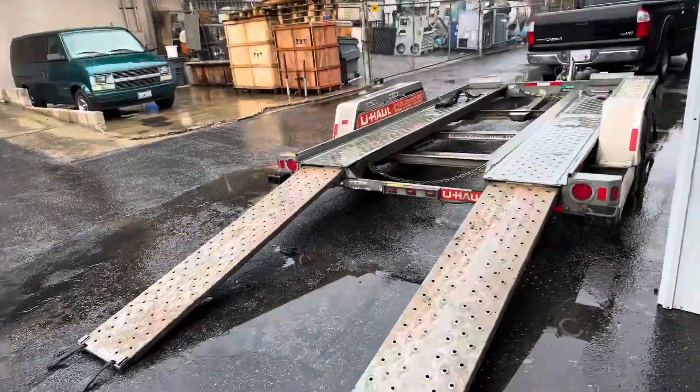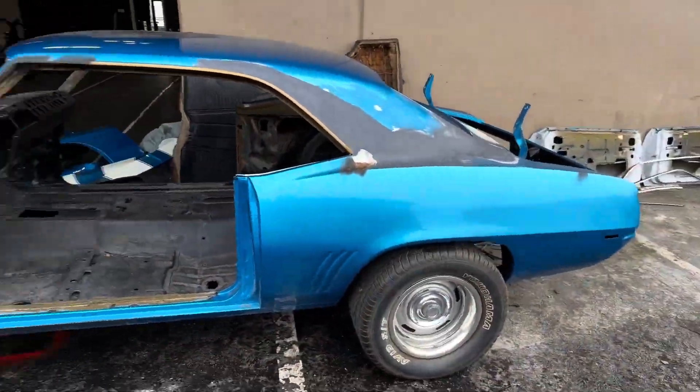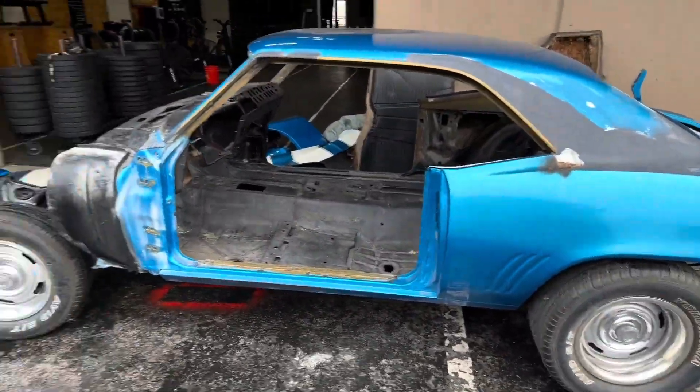The '69 project is on its way. We're taking this down to OC Sandblasting. I've already stripped it completely down - it'll get soda blasted on the outside panels and walnut blasted on the inside firewall and underneath. After that's done it goes directly to body and paint. Hopefully we'll get this done in the next two or three months. Of course, it's raining and I've got to load this up onto the trailer by myself - probably not the smartest idea, but it doesn't weigh much, so we'll get it done.